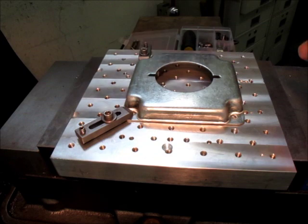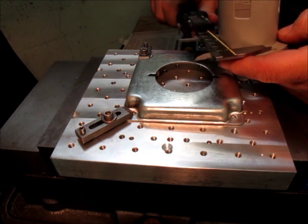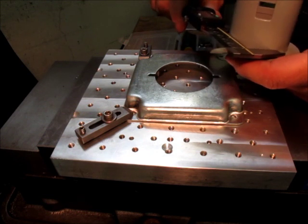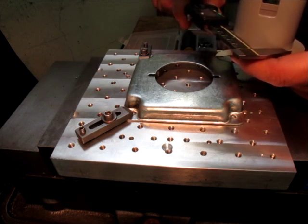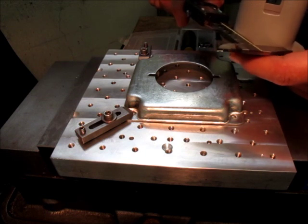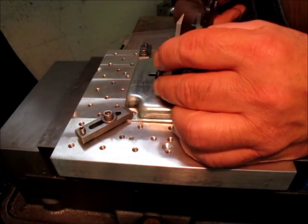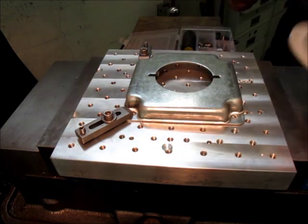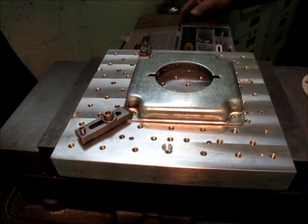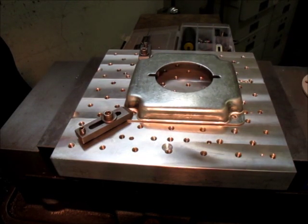We're going to bore that to fit. This is about 2.2 inches, and we're going to give it a little bit — no reason it shouldn't be about 2.25. And what do we have here? About 2.1 — two and an eighth versus two and a quarter. So we've got about an eighth of an inch to come out of there.